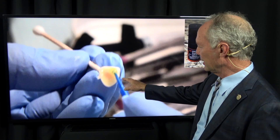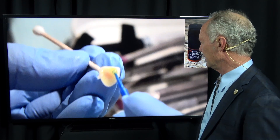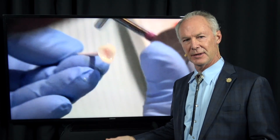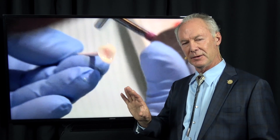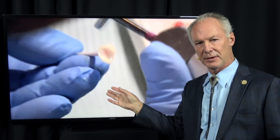I'm placing the primer adhesive on the tooth side of the veneer, and it's very important that you blow it off. Why? Because the primer adhesive has an acetone carrier, and if you leave it on the tooth or veneer in bulk, that acetone can diminish the bond strength. Both with veneers and with direct composites, you always want to blow off the primer adhesive.